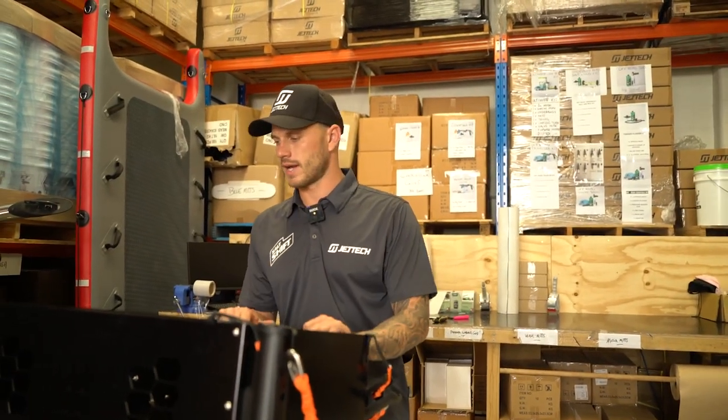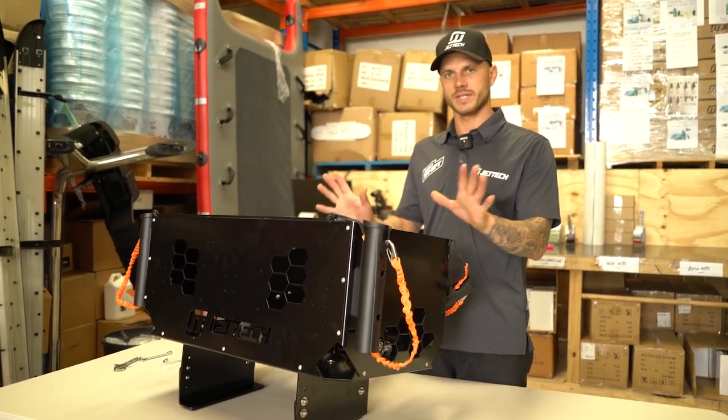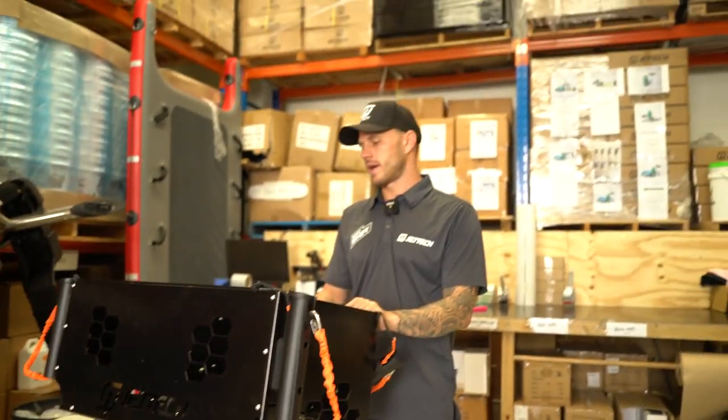It is a bit of time to set it up — takes maybe half an hour to 45 minutes. Once it's done, you don't have to do it again. These are universal for every make and model ski, so just strap her on and off you go. Actually, before we do that, let me show you how to strap it on.